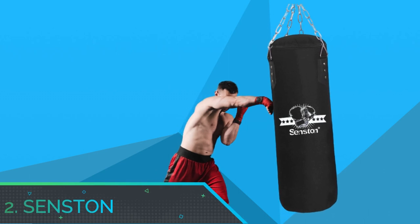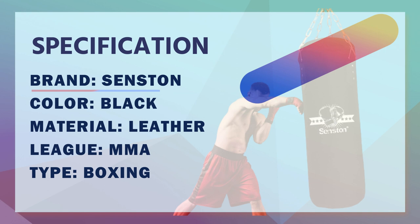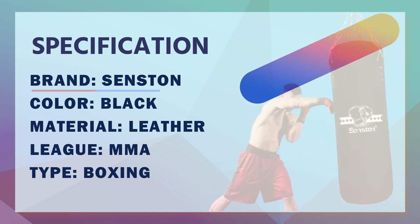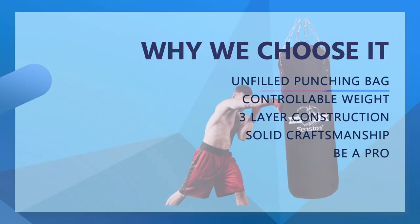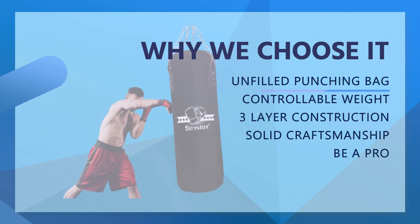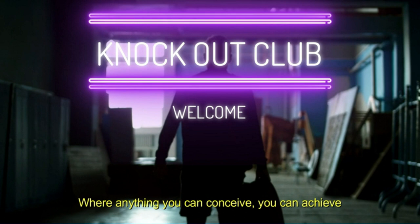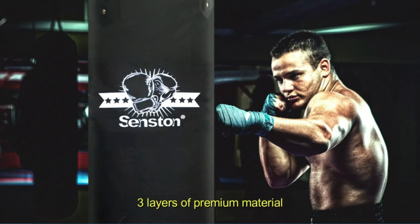Number two: Senston punching bag for beginners. It's an unfilled punching bag — you can fill it with anything you want: clothes, wood chips, sand, cotton, and other waste fabrics. Controllable weight: you can choose the weight that suits you by filling different materials — 40 pounds, 60 pounds, 80 pounds, or more.